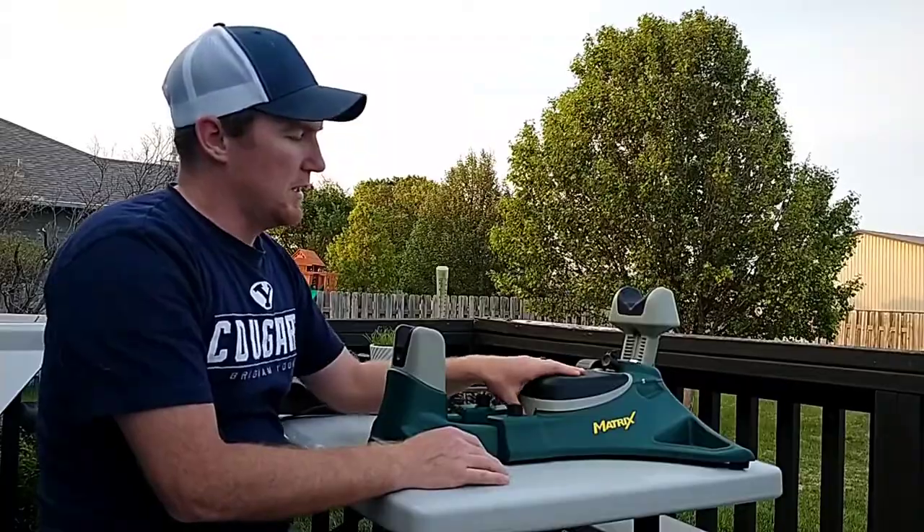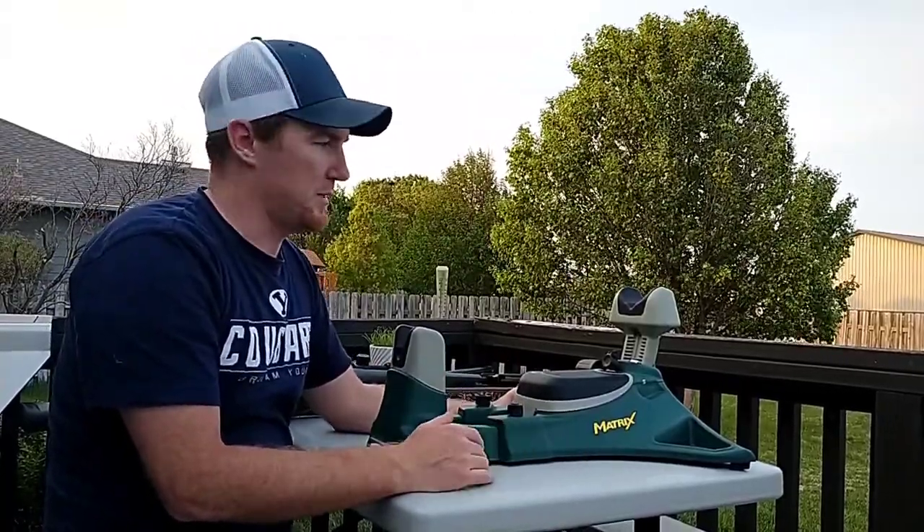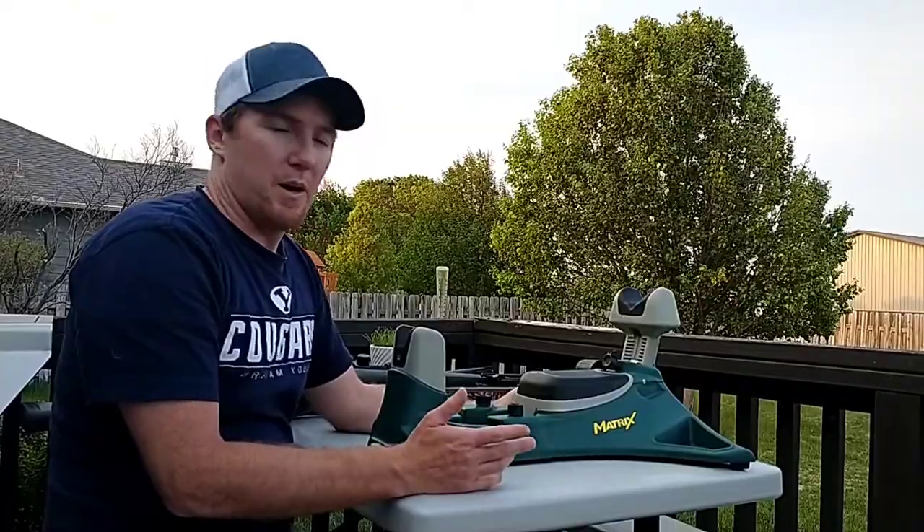This is a pretty good overall rest for the price. It's not the lead sled, but it's pretty good. I don't have any problems with it.